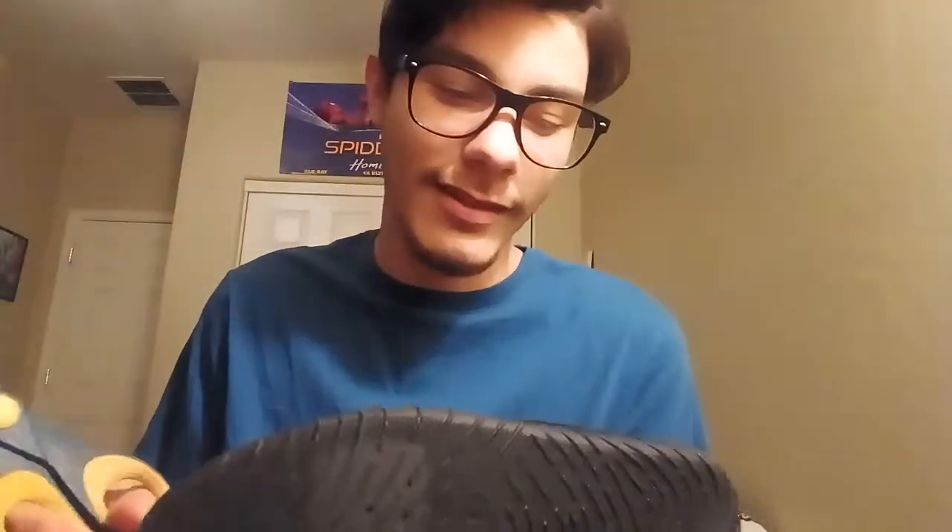I found these black water shoes. What I want to do is just cut the shoe with some scissors, cut around the rubber. Since this is pretty thin material, it shouldn't be that difficult to cut with some scissors. That should be the start of the shoes.